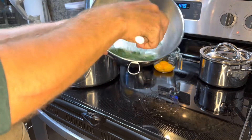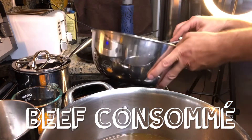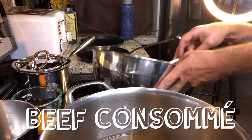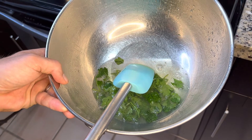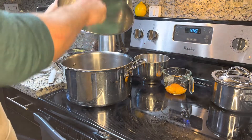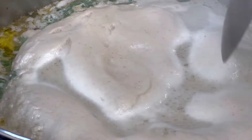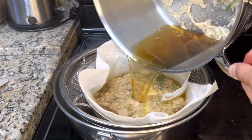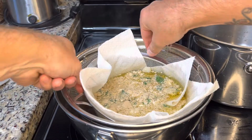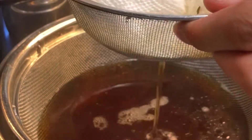The egg whites act as a coagulant that will capture all the impurities in the stock, turning it into a clarified beef stock — or in French terminology, beef consommé. It's very simple: three egg whites, a couple of tablespoons of water, and a couple of parsley sprigs to help with the structure of the egg white raft. Mix it up and pour it into the stock, then set the temp to mid-high. As the stock boils you'll see it get cloudy — that's the egg whites cooking and filtering. Strain it one more time and you'll see the difference: beef consommé.